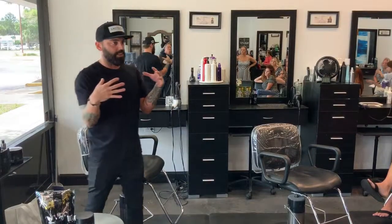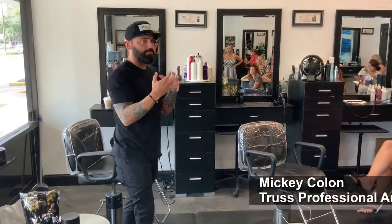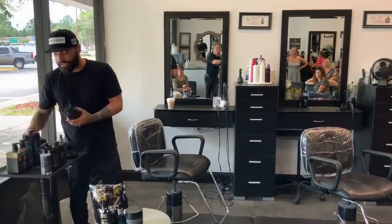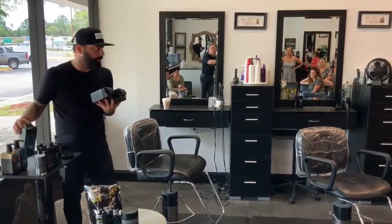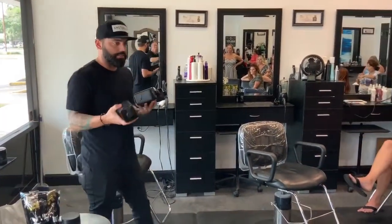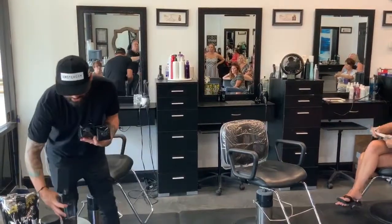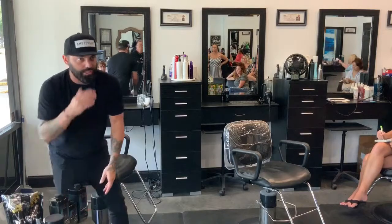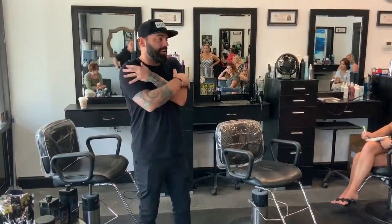I have a kit in the salon that I always have to have, and if I don't have it I almost freak out. It's going to be my bleach, my intense powder, and then in the back part I use these three guys right here. This is the fast repair system. It is an individual service you can do for the client, but I do it every single time because it just makes sense to make sure the hair comes out as perfect as it can be.